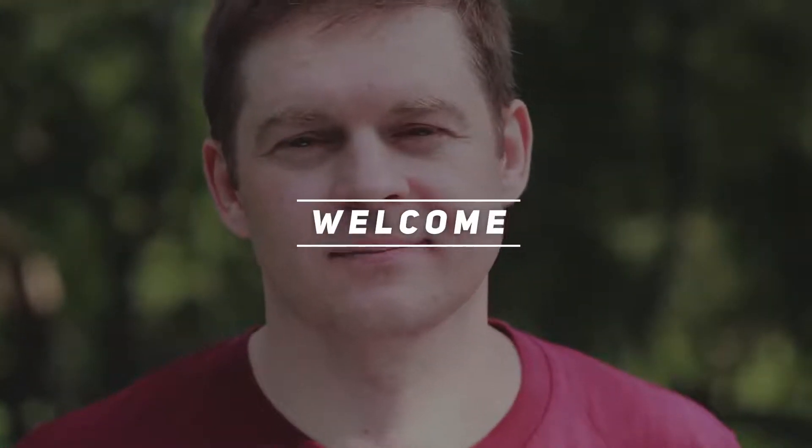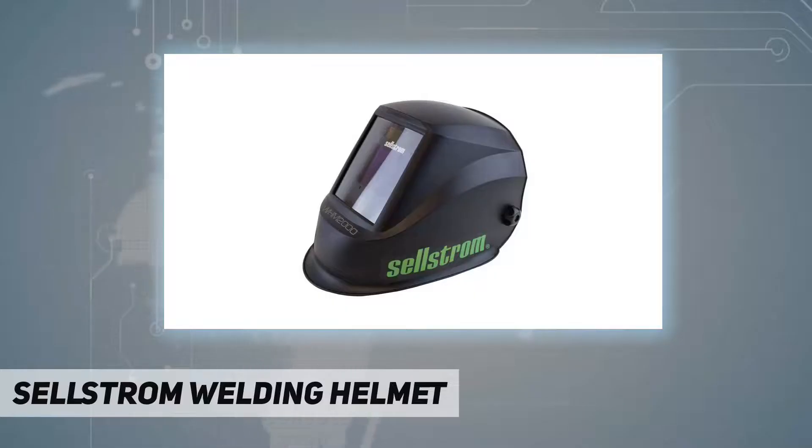Hey, welcome back to my channel. Is the Cellstrom welding helmet discontinued by the manufacturer? No.